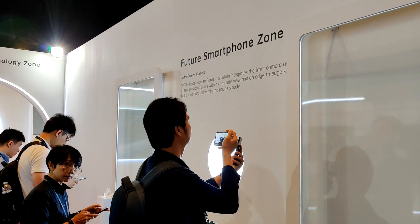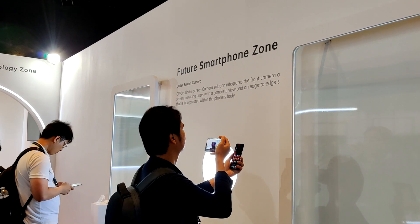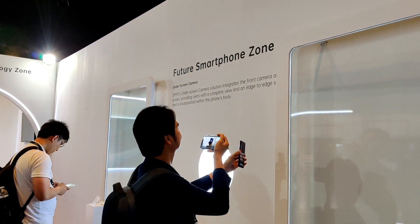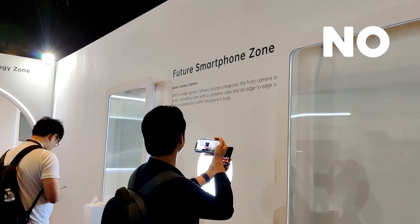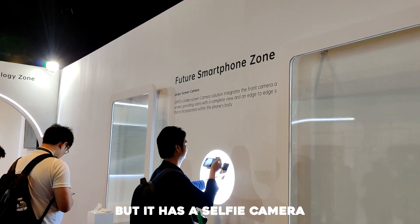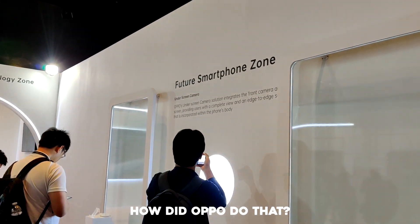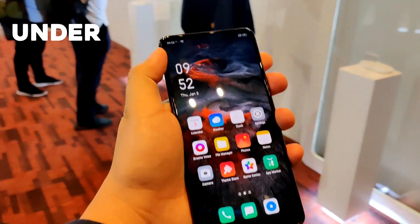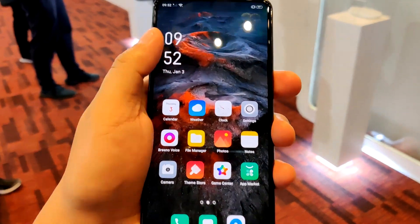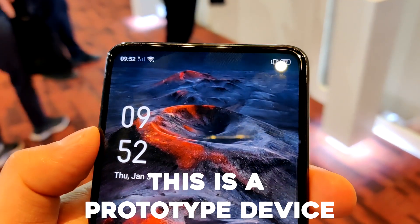Our first stop is in the future smartphone zone where we will see a device with an under-screen camera. It has an edge-to-edge display — no notch, no pop-up camera — but it has a selfie camera. So how did OPPO do that? This is the under-display screen technology, and this is it. Let's examine the device — it is a prototype.